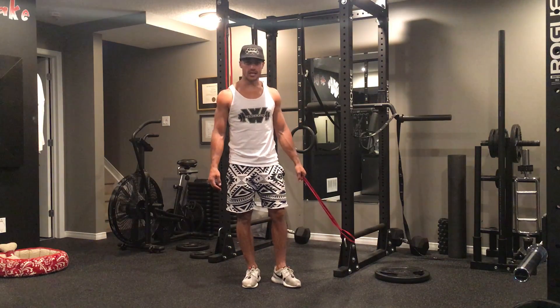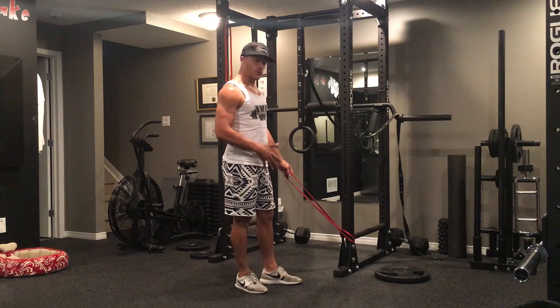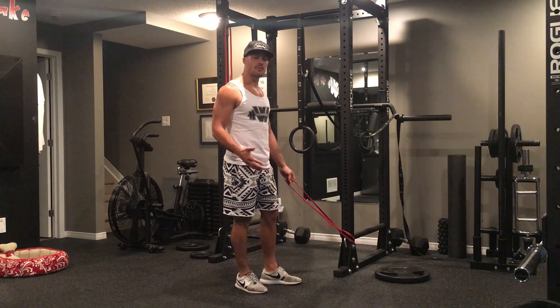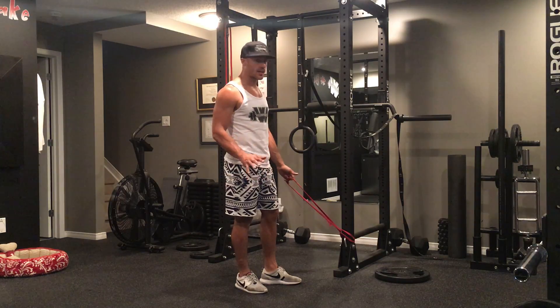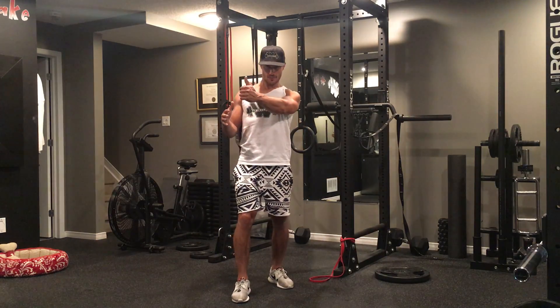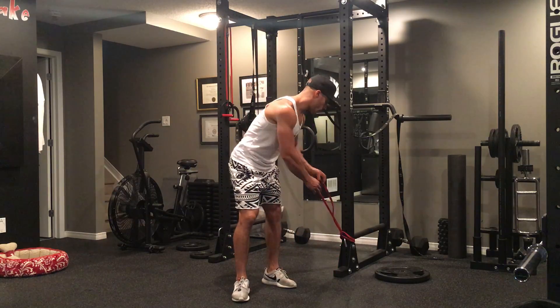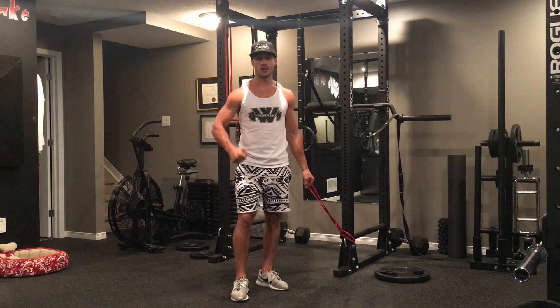For the low to high cable chest fly, you want to make sure you're starting with the cable — or in this case the band, because I don't have a cable here. It doesn't really matter what you use, but for low to high it's got to be set up at the bottom, where the motion is coming from down low and then going up for the squeeze as you do your fly. Set up with one arm around the band, or if you're using a cable make sure you have a handle on your grip.